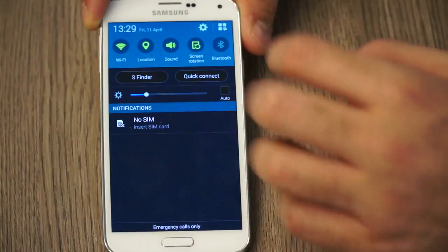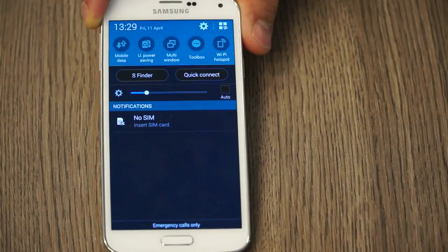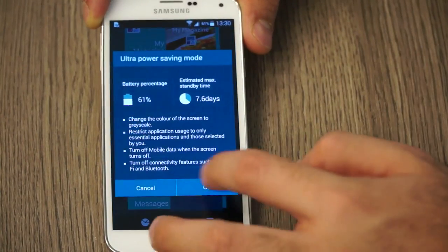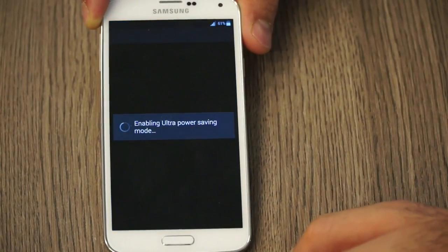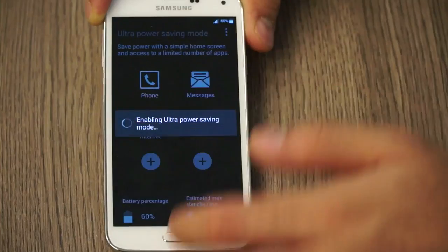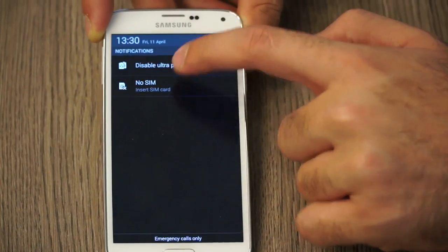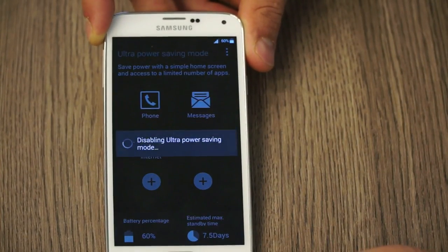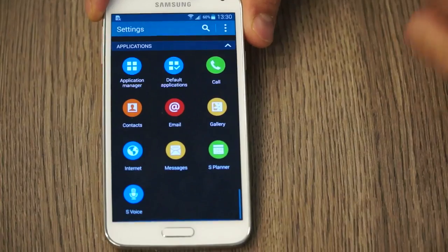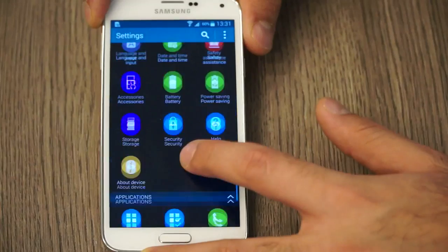Jumping into settings, the notification panel has been updated — it's nice and clean, allowing you to quickly toggle Wi-Fi, Bluetooth, and other settings, including the Ultra Power Saving mode which turns everything into black and white to save battery. Activating it takes a moment, but you can see everything shifts to black and white. I'm going to disable that now to get back to normal. There is a new style settings panel as well, laid out in an application-style format.